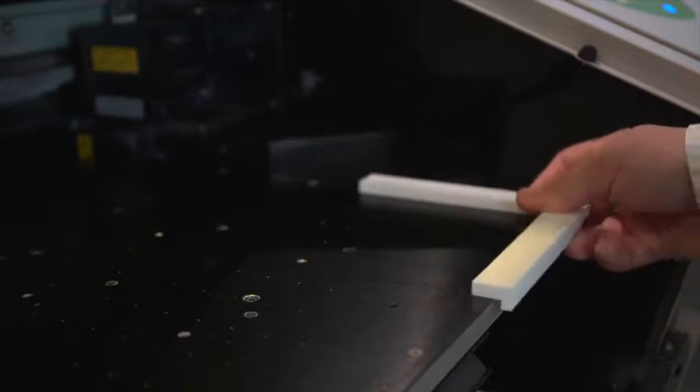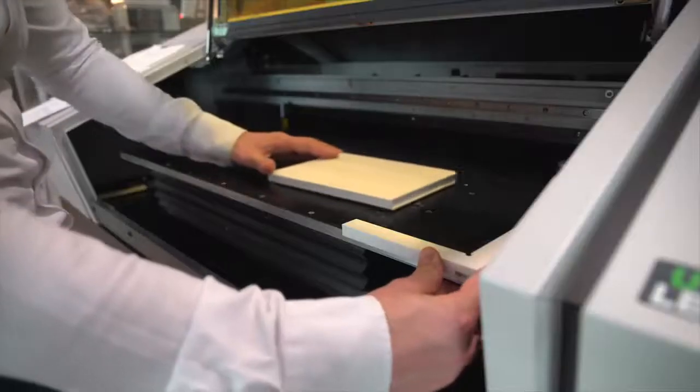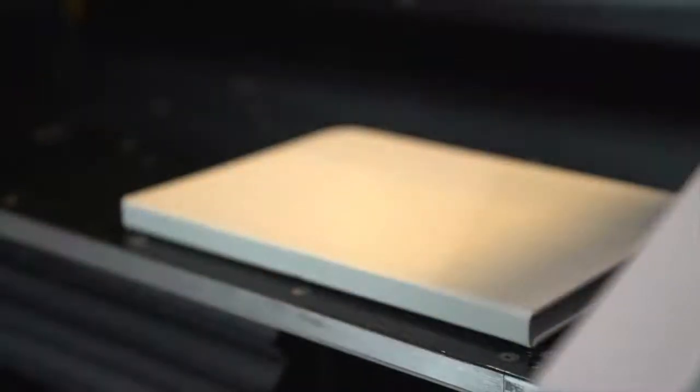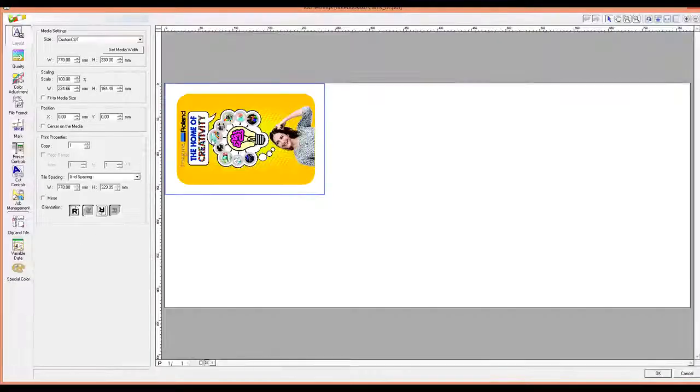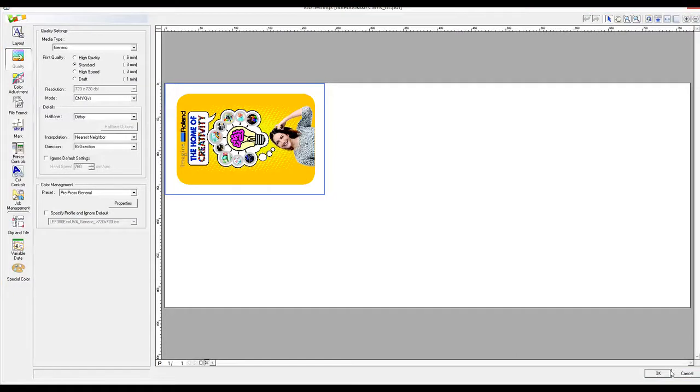To quickly and accurately place items with a right angle or a straight edge onto the bed, you could create a small corner guide such as the one shown here, to locate items at the zero-zero position on the bed. You can use your corner guide to align your item to the zero-zero position. Once your item is in position, you can quickly align your artwork in the RIP software, especially if your design is the same size as the printing area of your item.